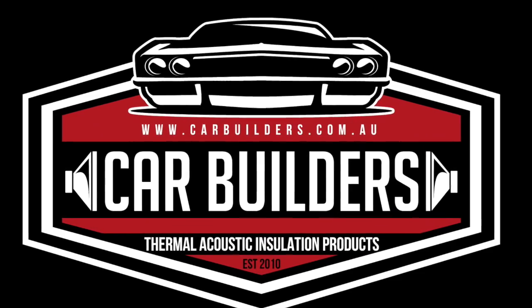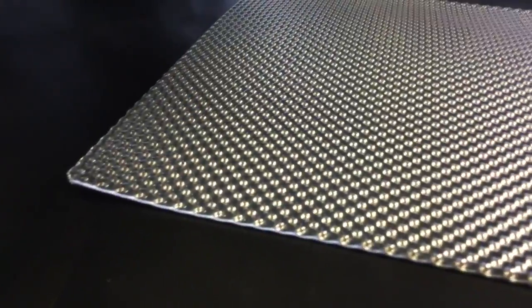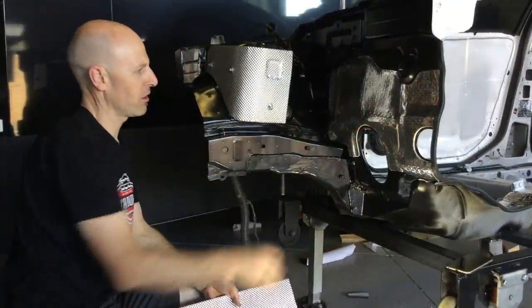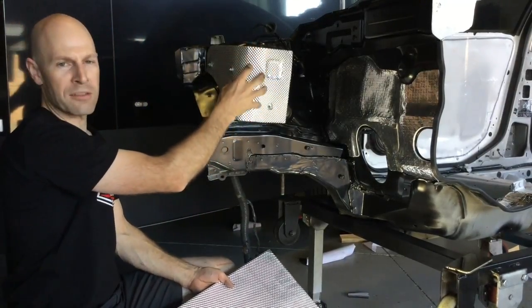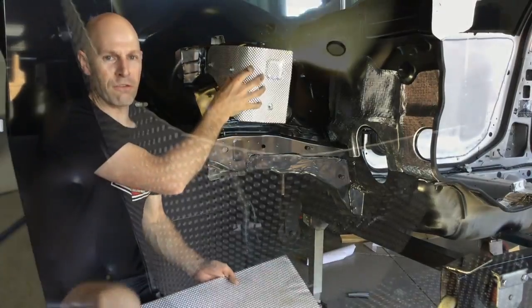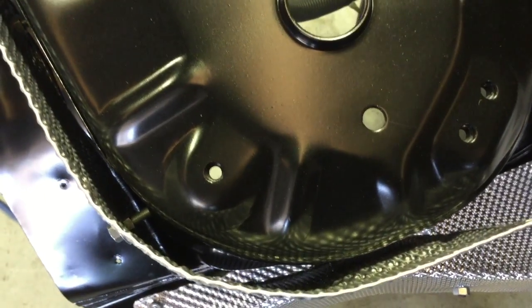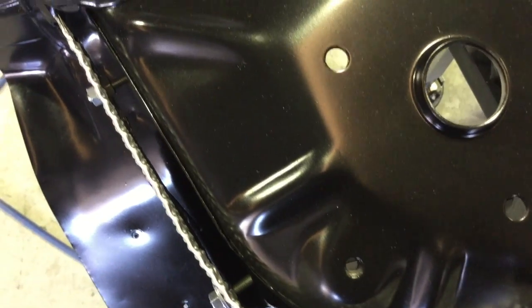Here we've got our embossed aluminium heat shield. This is a semi-rigid, easy to fold and form sheet of aluminium. It's an alternate to the peel and stick that we've got here on our firewall. The key to this product is it needs to be spaced off the surface that you're trying to protect. So if you had some sort of heat element — a turbocharger hanging up here — this heat shield's gonna hold the heat like a magnet and stop the radiant heat from getting to the backside.